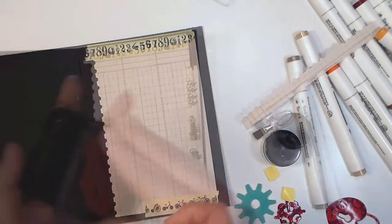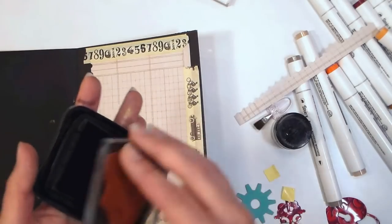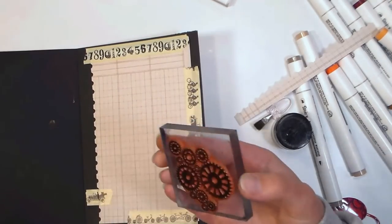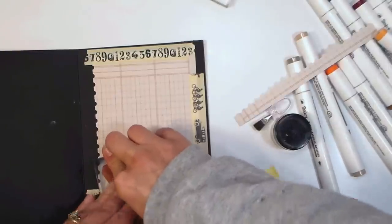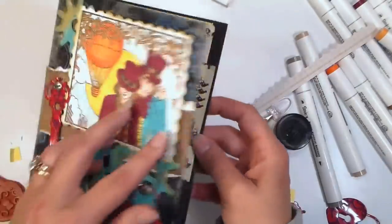If you want, you can accent the paper by stamping some of the gears you used in the background on the front, and that kind of makes everything match — that's pretty much all there is to it. I hope you enjoyed this tutorial, and if you did please give it a thumbs up. If you're not already a subscriber, hit that subscribe button.